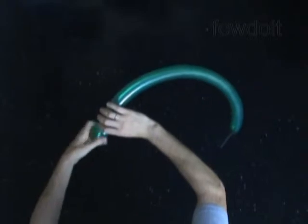Twist the second about three inch bubble. Lock both ends of the chain of the first two bubbles in one lock twist. We have made the head of the parrot.